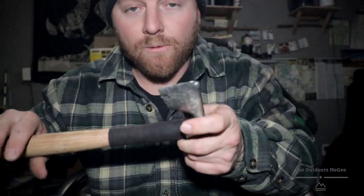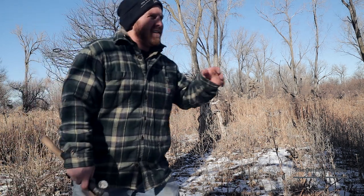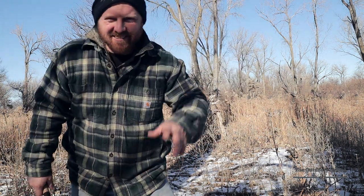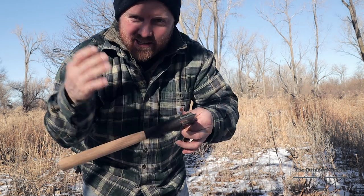I have to take her out and give her a go. All right guys, we're out finally in just a little patch of trees. Yes, there is city noise and all that stuff — at least we're honest, I don't try to hide it. But anyway, we got a custom sheath on there, we got that bad boy all sharpened up. Let's see how she performs.